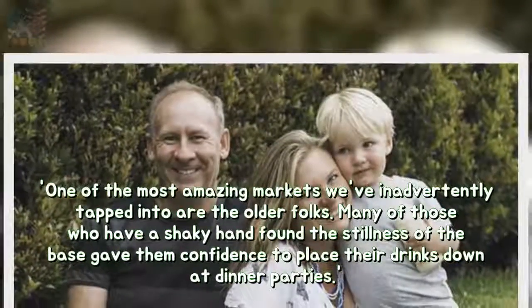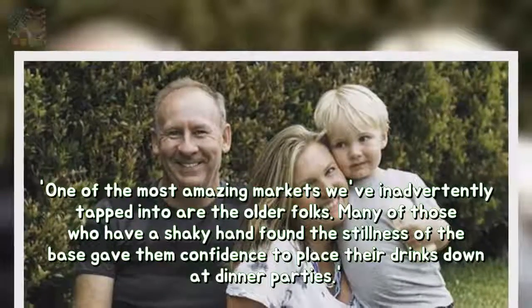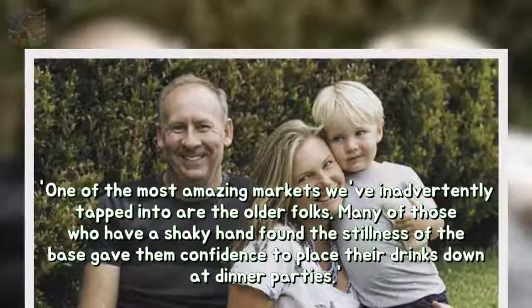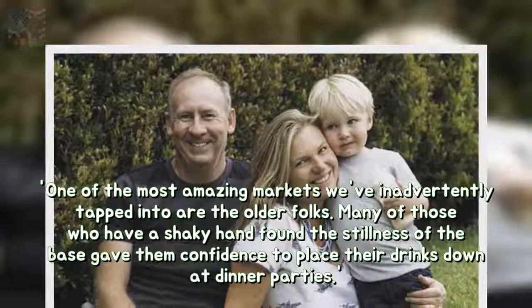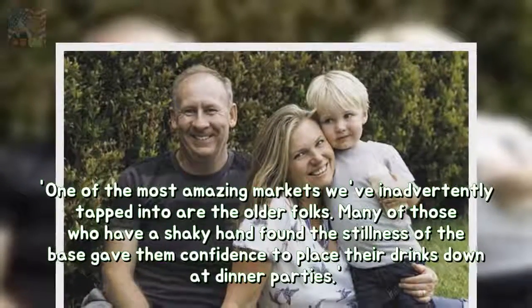"One of the most amazing markets we've inadvertently tapped into are the older folks. Many of those who have a shaky hand found the stillness of the base gave them confidence to place their drinks down at dinner parties."